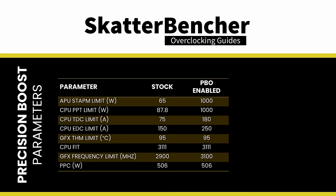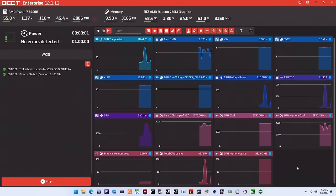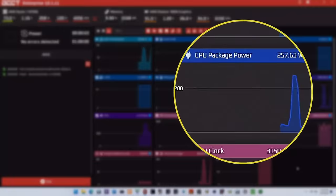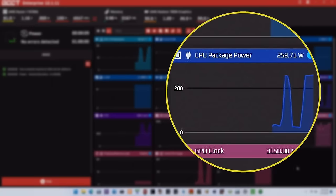We find that increasing the PPT and, to a lesser extent, the TDC and EDC limits will help unleash the frequency in extreme workloads previously limited by power limits. Unlocking the power limits can really make this little APU scream, especially in workloads where we stress the CPU cores and the integrated graphics at the same time.